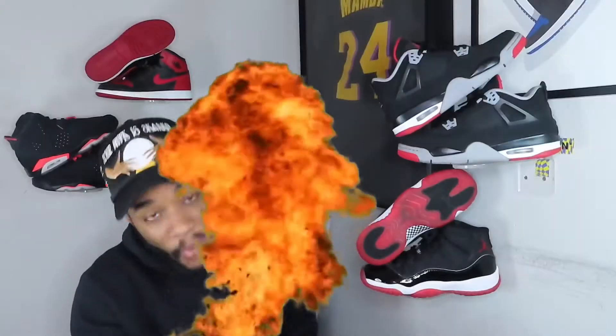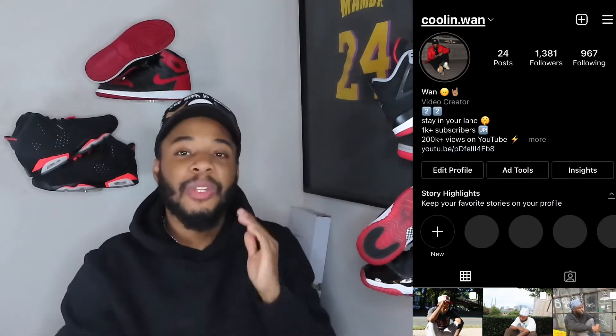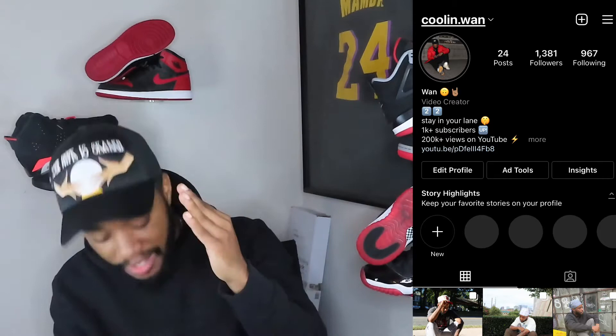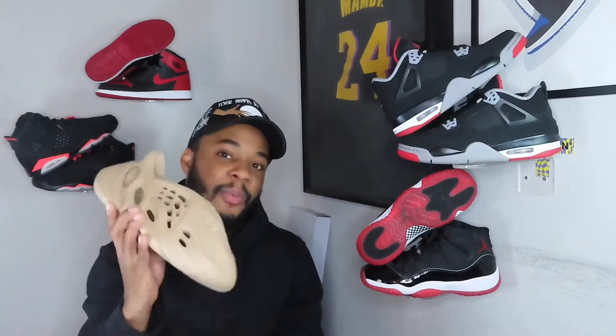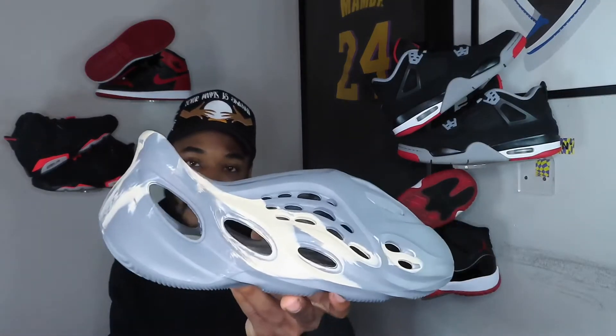What's going on YouTube, it's Wan TV and I'm back with another video. Before we get into today's video, make sure you like this video as well as follow me on IG. Today's video we will be doing a comparison of the Yeezy Foam Runner and a full pair of Yeezy Foam Runner.